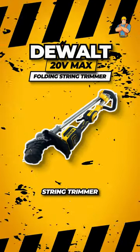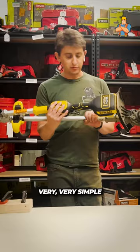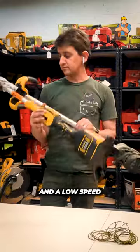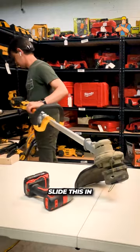The Walkē 20 volt screen trimmer — very simple, and it has a really easy way to roll the screen. It also has a high and a low speed, and it folds in half. Slide this in.